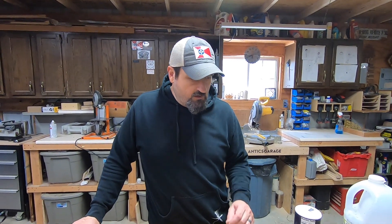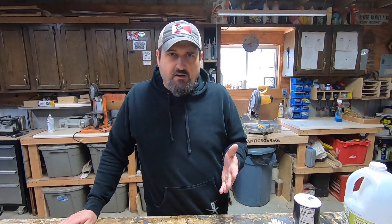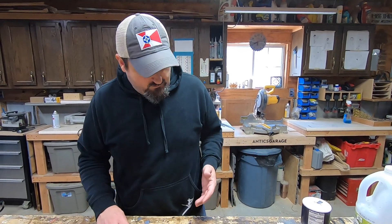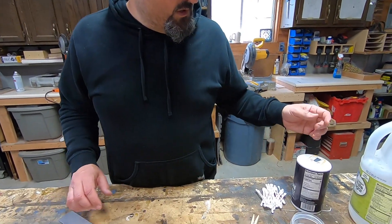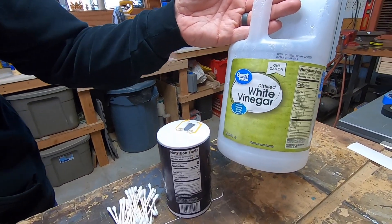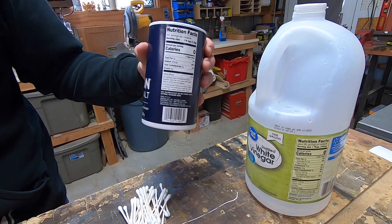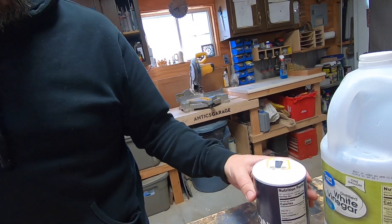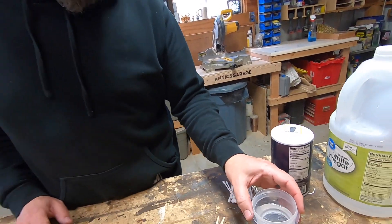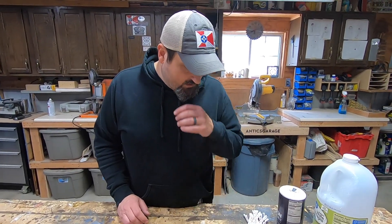In order to do electro etching — electrically etching something — you need an electrolyte. For that we're going to use just white vinegar with a little bit of salt in it to make it more conductive. I just dissolved a little salt in some vinegar; the vinegar will help with the etching because it's a little bit acidic.